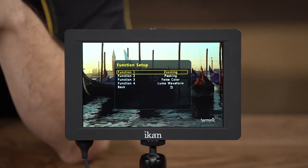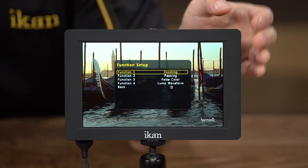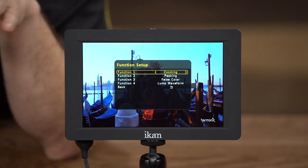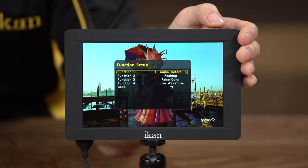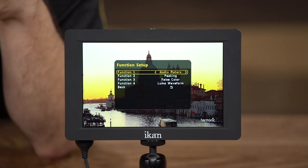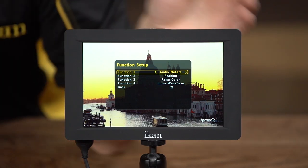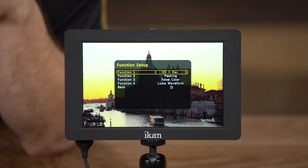Now I'm going to go through all the supported features of the monitor. Function one is zooming — since the LCD panel is a native HD panel, if you feed it HD footage you can use zooming to zoom into the image to make sure you're in focus or to look at details more closely. Next is audio meters, which shows audio levels on the top of the screen whether they're coming in through HDMI or SDI. There's also the 5D Mark II record mode, which you enable if you're still using that camera, allowing the monitor to handle the footage coming out of it in a more efficient way.